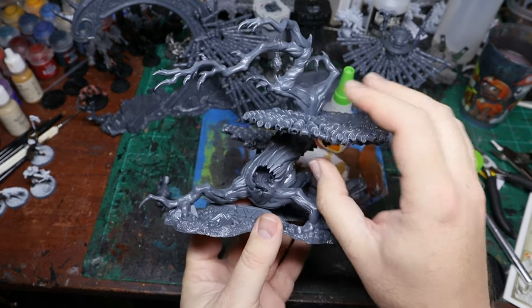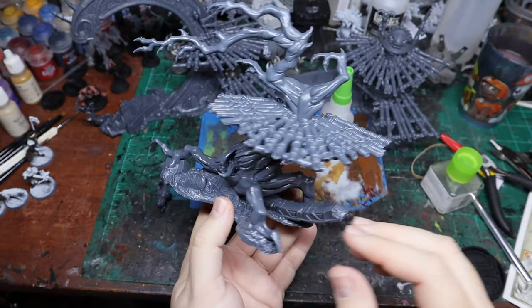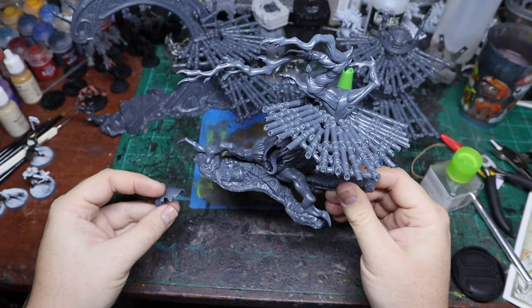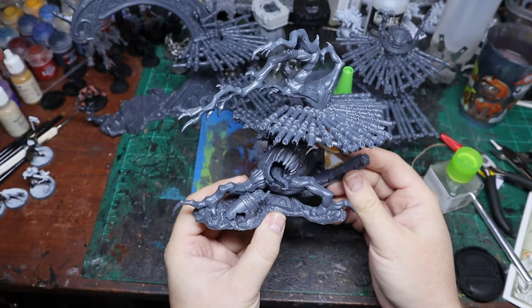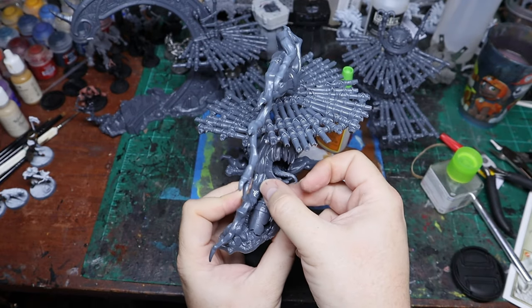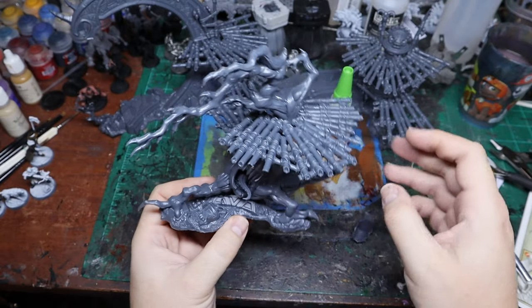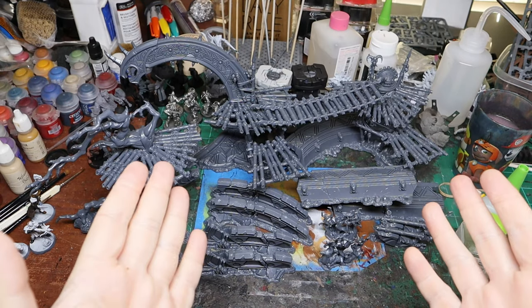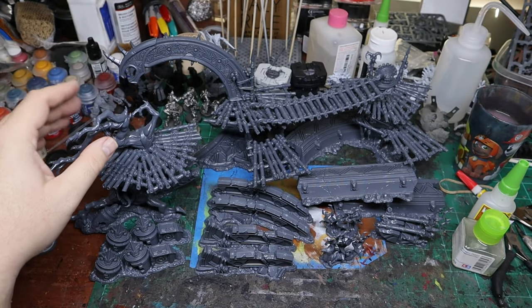Then we've got the gnarle oak, which is very cool. It's very different from the other trees and I'm thankful for that because we needed something a little different. It's got this little piece that you can take on and off with details underneath, which is a neat bonus feature. I'm probably just going to leave it loose. And this is what everything looks like put together with all the little scatter pieces and whatnot.